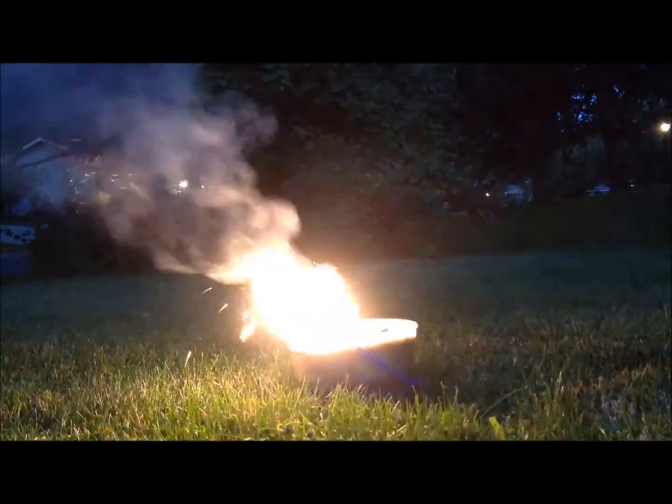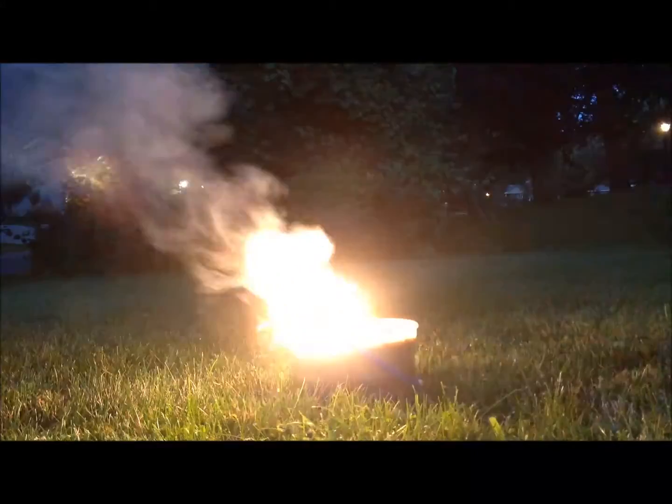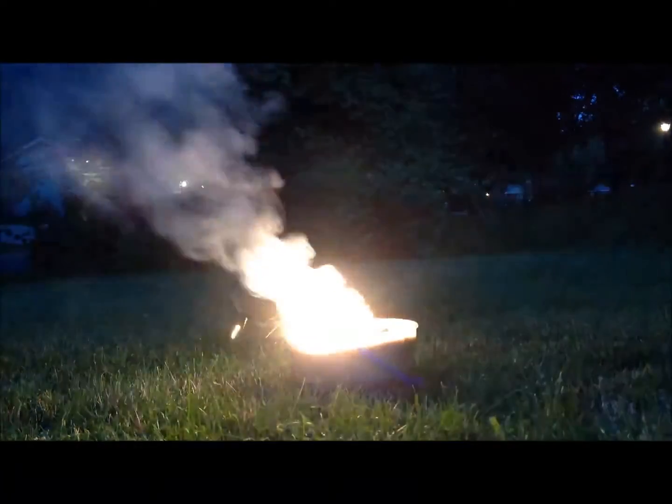However, I did notice that the slag powder is magnetic, which is interesting. Perhaps there is manganese metal in it after all.